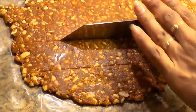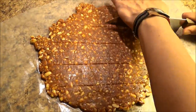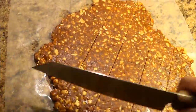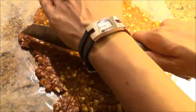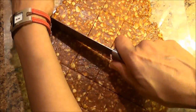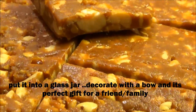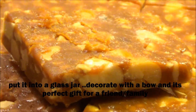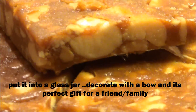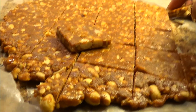Cut into pieces and the peanut brittle is ready. The homemade peanut brittle candy is done — I hope you like this video, thank you for watching.